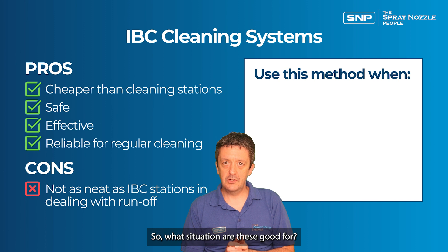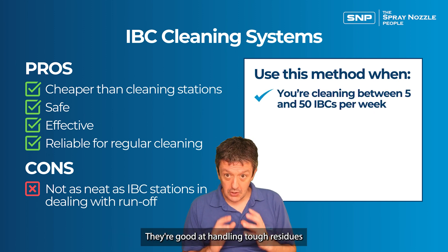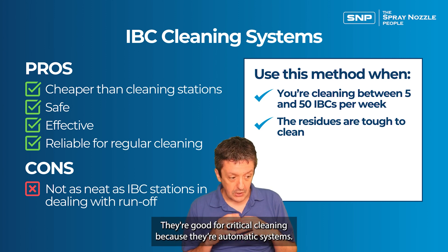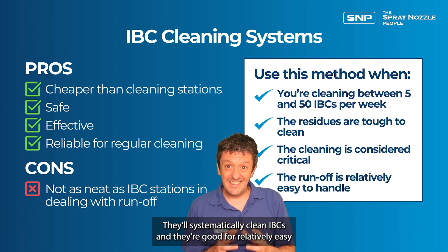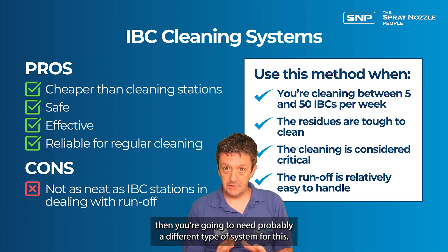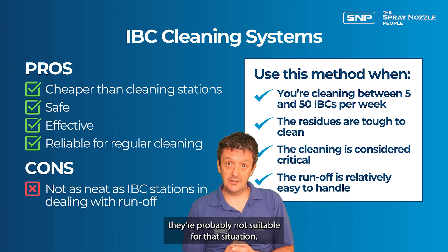IBC cleaning systems are good for between about five and fifty IBCs a week. They handle tough residues well because of their advanced cleaning heads, and they're good for critical cleaning since they're automatic systems that will systematically clean IBCs. However, they're suited for relatively easy-to-handle runoff; if you've got toxic or difficult runoff that needs to be disposed of safely, they're probably not suitable for that situation.